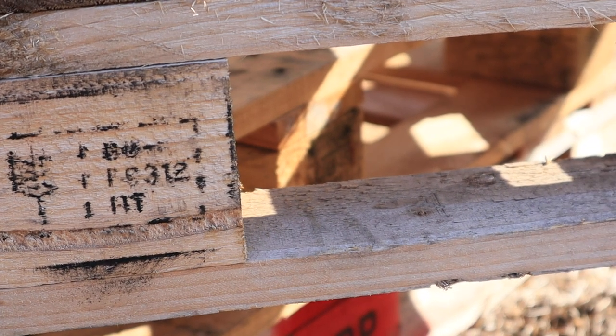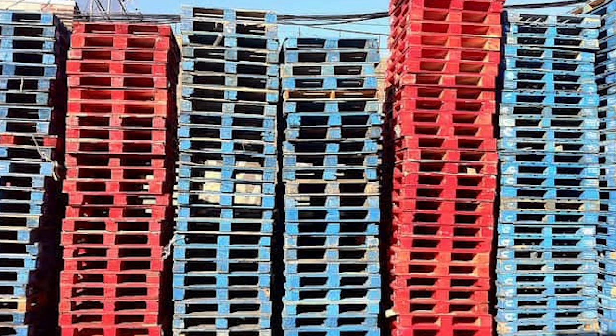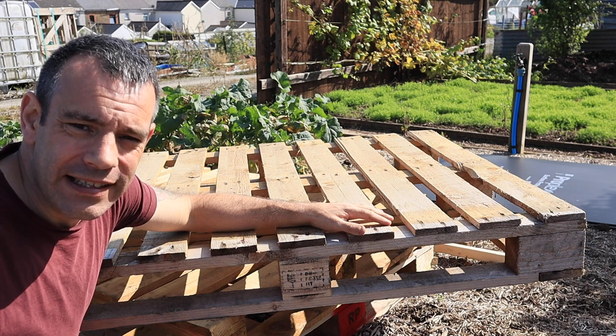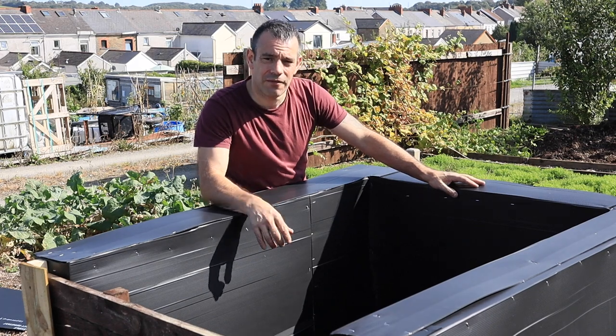When selecting your pallet, look for the HT symbol — that means the pallets have been heat treated only and haven't been impregnated with chemicals that could leach into your garden. The blue and red pallets you typically see on construction sites have been treated with chemicals and should be avoided.